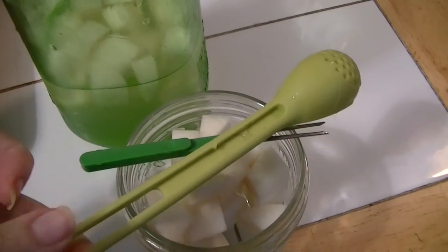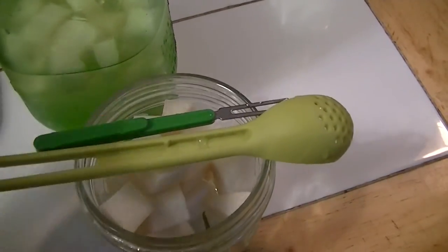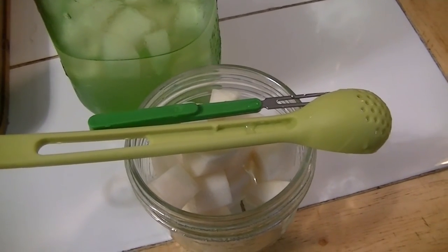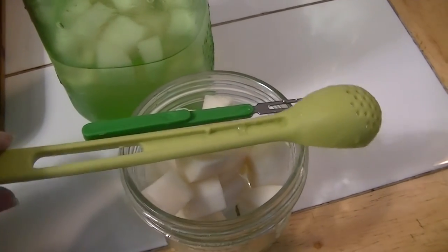Cute 2-in-1. It was $2 shipped. Is it necessary? Probably not. Is it cute? Is it funny? Absolutely. There you go.